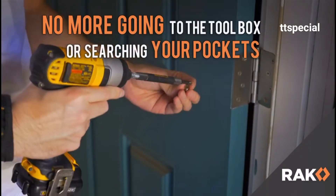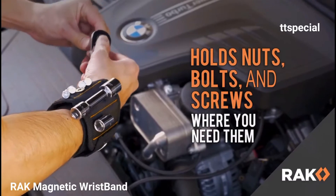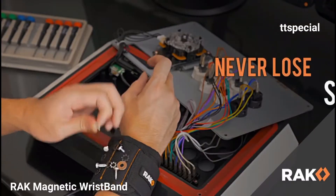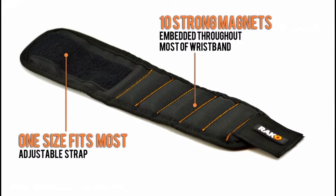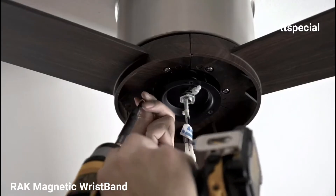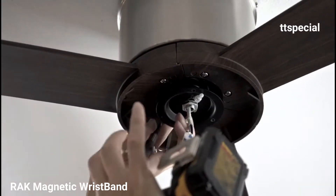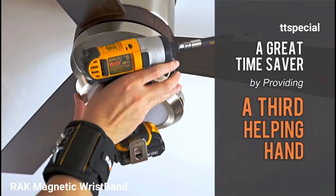There's no need to search your pockets anymore. This innovative tool holds nails, bolts and screws right where you need them. Never lose small parts again with 10 strong magnets strategically placed throughout the wristband. When working alone, this awesome tool is a great time saver, giving you a third helping hand for every project you throw at it.